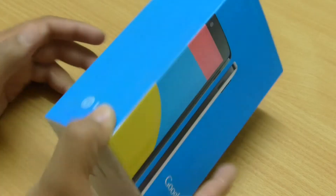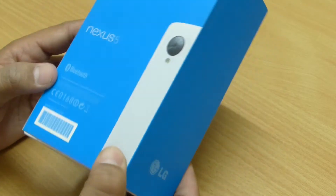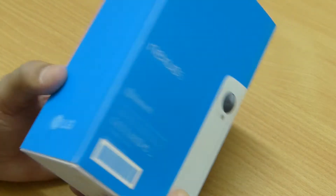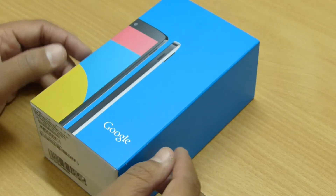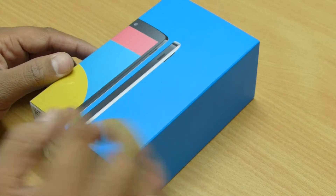The Nexus 5 is available in two different colors, white and black, and also in two different storage options, 16GB and 32GB. Here I have the 32GB white version, and pretty much the box shows that by itself.